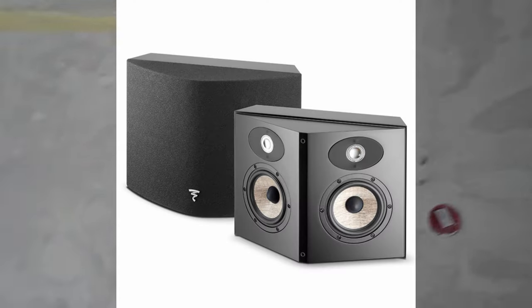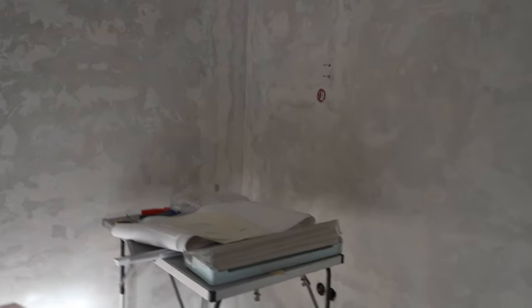The rear surrounds will be Focal Area SR 900s — they're bipolar and they actually sound pretty good in here. The main listening position is about where I'm standing, roughly a meter pushed forward. That will allow me to turn this into a 7.1.4 setup at some point. I just don't know exactly where the seats will be yet, so I'm not putting in-wall cabling for the main surrounds right now.